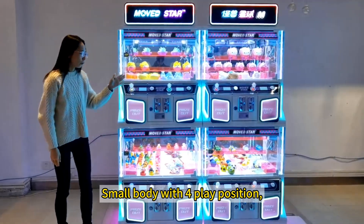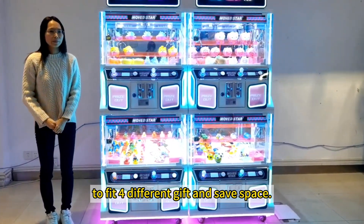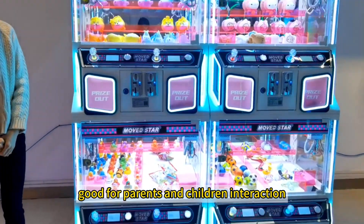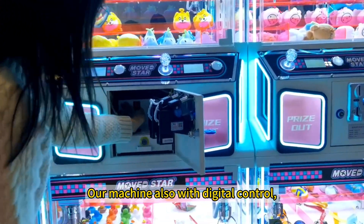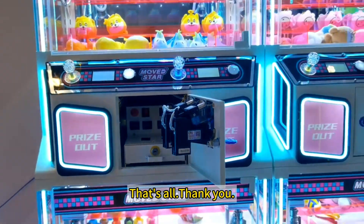Small body with 4 player precision to fit 4 different gifts and save space. Two layers designed, good for parents and children interaction. Our machine also with digital controls. It's automatic. That's all, thank you.